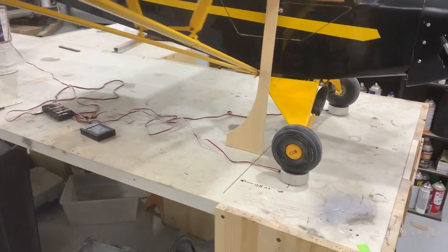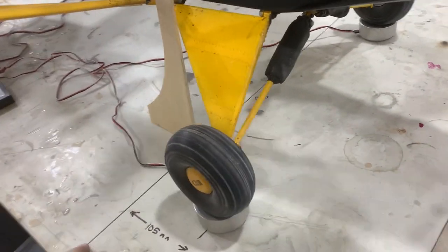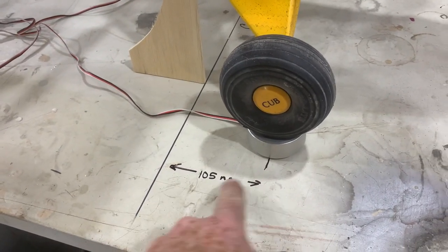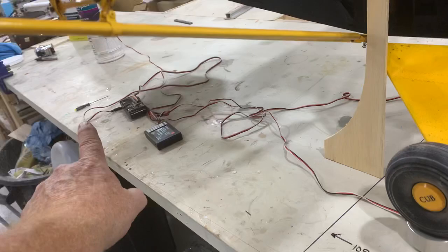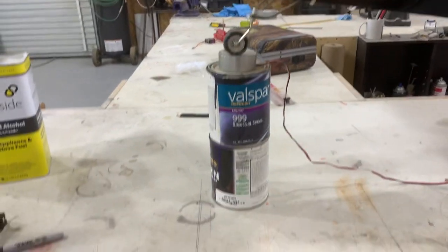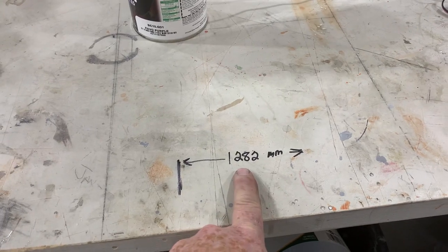Your first measurement is you have to get it on the CG — that's where we start. Then you have to figure out from your CG to your mains in millimeters, which is 105. Then you have to figure from your mains to your tail. The tail is basically square right there, straight up to the scale. From the mains to the tail is 1,282 millimeters.